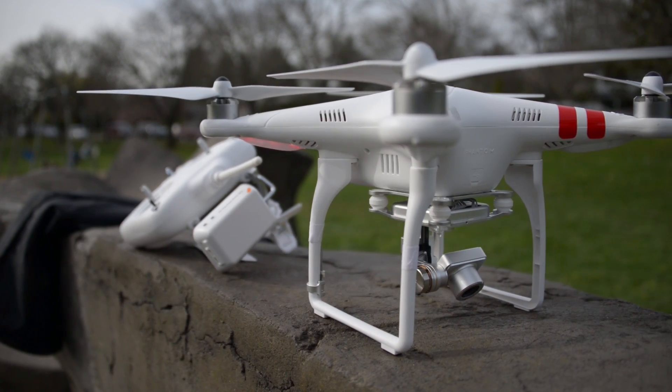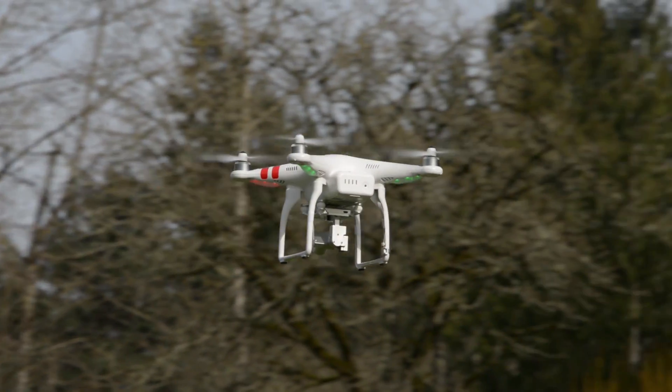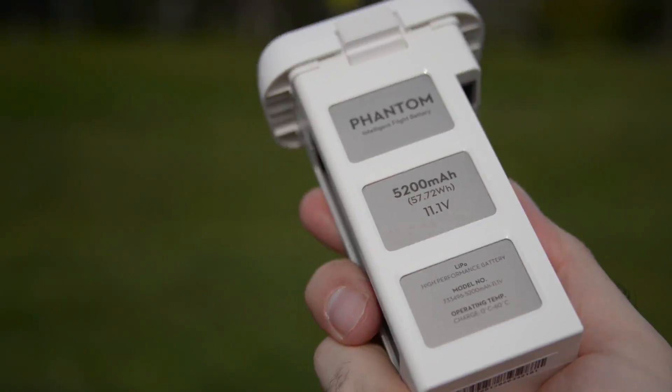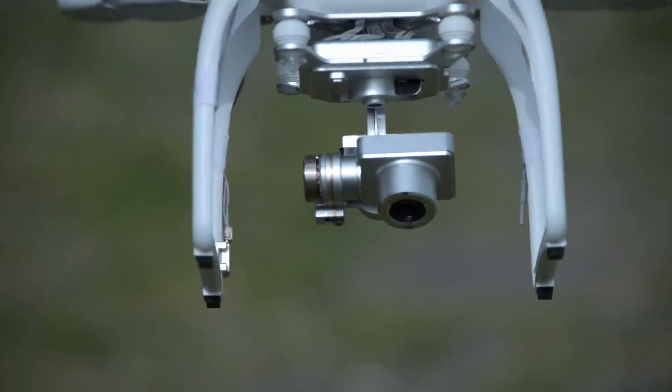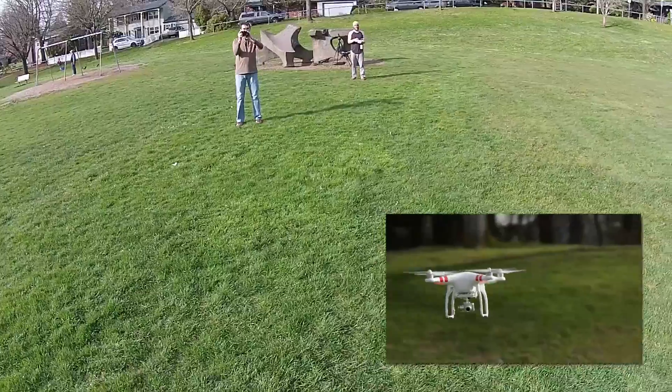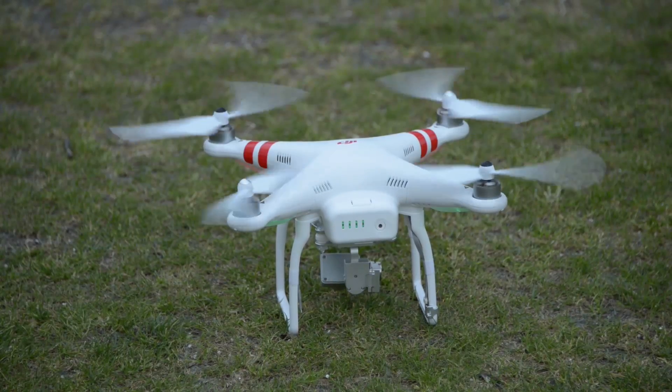This version of the Phantom comes with just about everything you would want in a drone. It's got automatic flight stabilization, a battery that lasts about 25 minutes, and a range that goes to about 2,000 to 2,500 feet. On top of that it's also got a three-axis gimbal for super smooth video that shoots in 1080p, and best of all this is just a blast to fly.